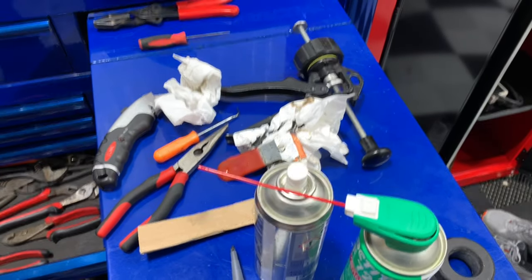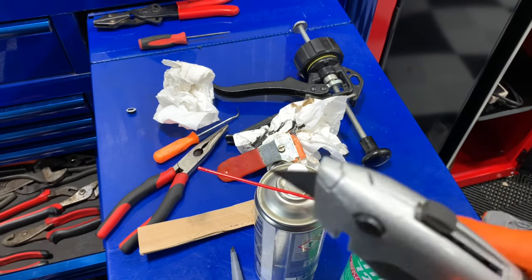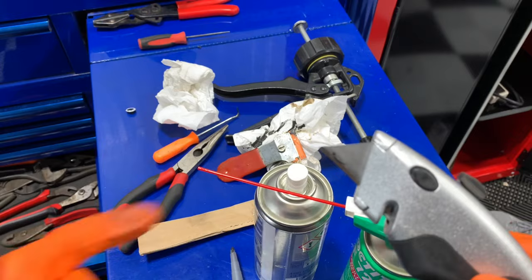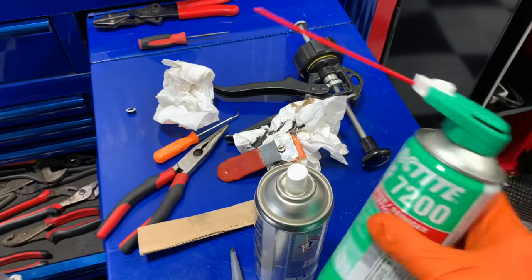Also, do not use metal razor blades. You are not that much of a surgeon to where you can scrape aluminum without gouging it. You must use a nice soft material.